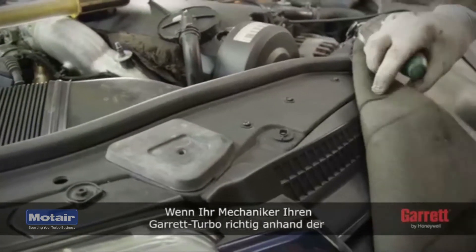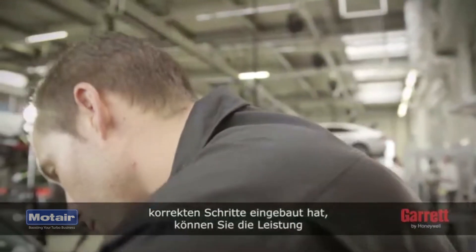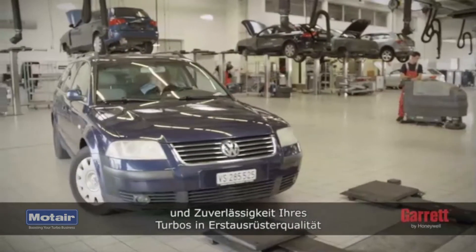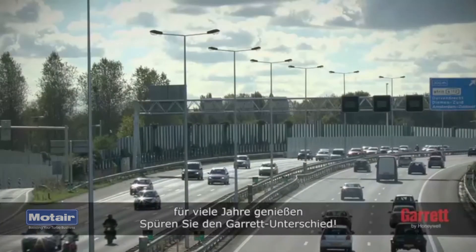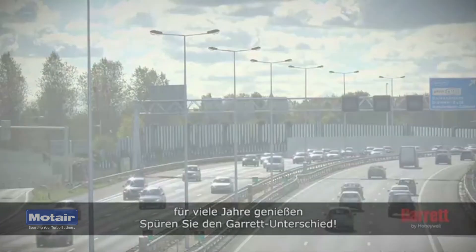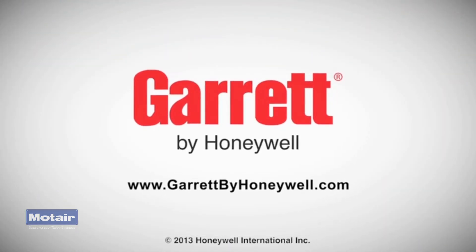After your mechanic has properly installed your Garrett Turbo by following the correct steps, you can expect to enjoy the performance and reliability of your OE quality turbo for many years to come, while truly feeling the Garrett difference. To learn more about Garrett Turbo Chargers, please visit our official website. Thank you.